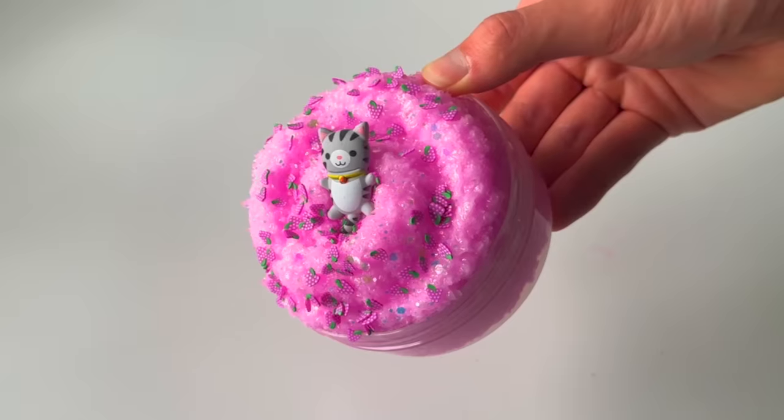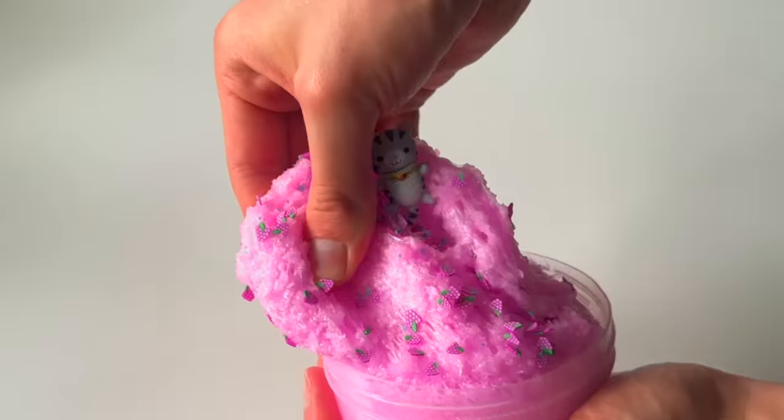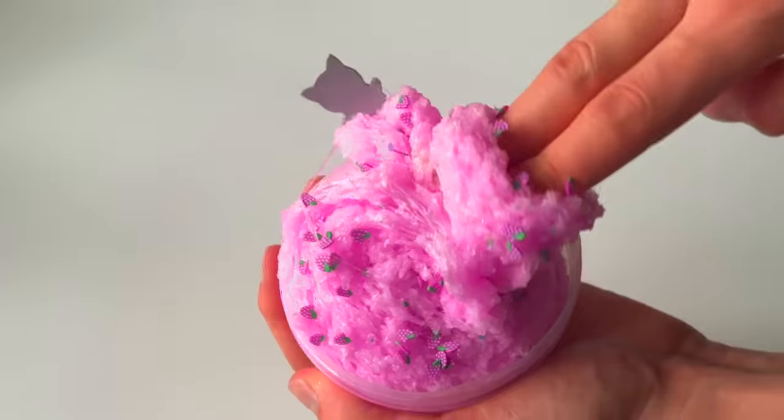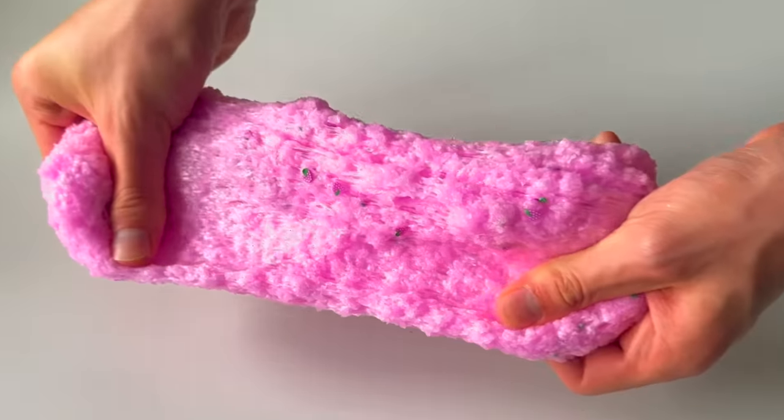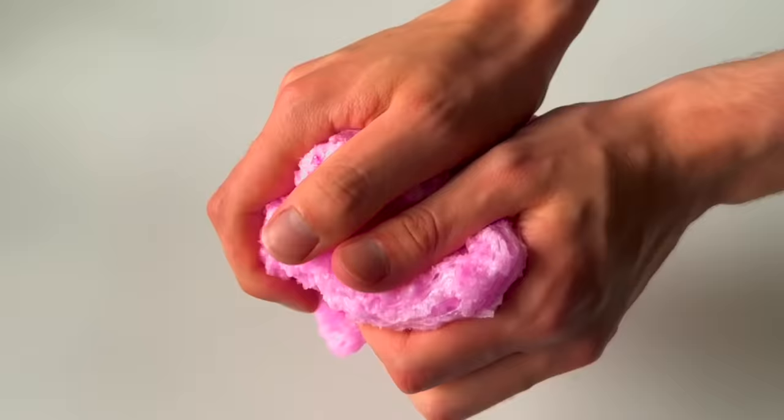I feel like I say this with all of the transformation slimes I do, but I really can't believe how that wet, jiggly slime turned into this soft and crunchy snow fizz. It just shows that if you don't like a slime, you can always turn it into something else — and a lot of the time, something better.